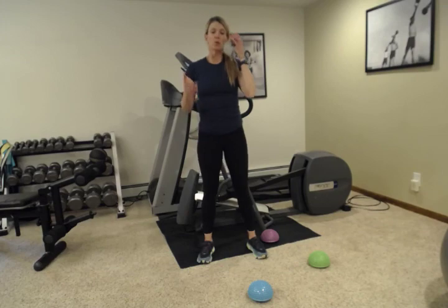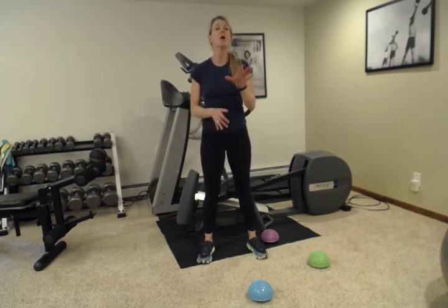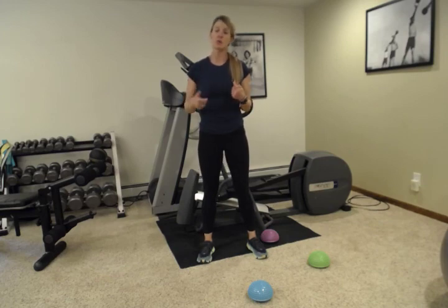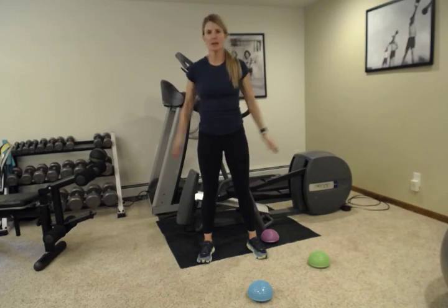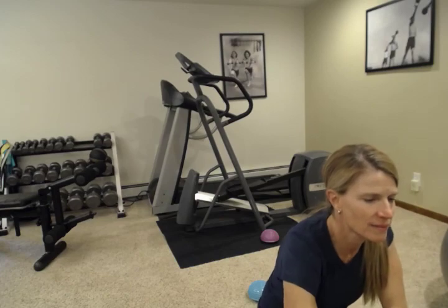If you have that hip weakness and need some extra instruction, or have pain associated with it, you can message me privately or leave a comment and we can address that. Go through these exercises one or two more times, add some cardio in between, and overall have a great workout. Thank you everybody.